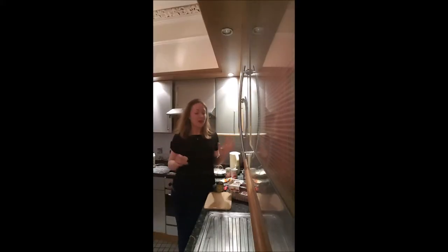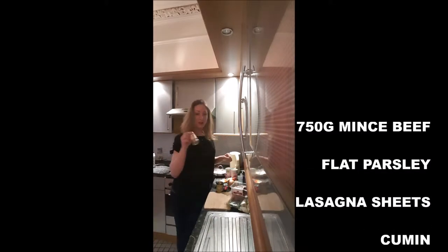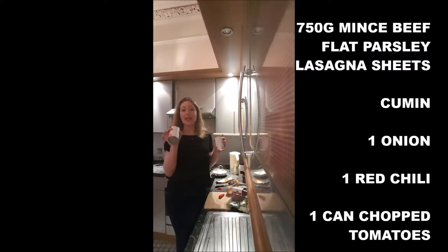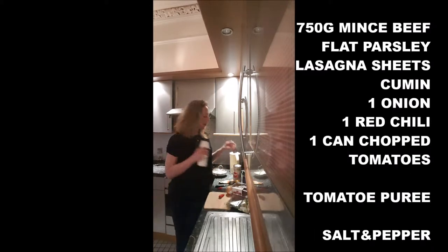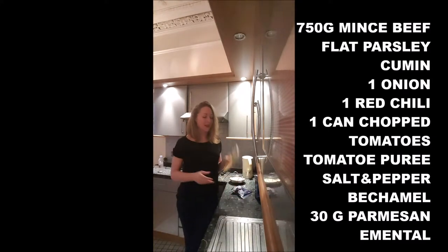To cook spicy lasagna for four persons, you will need 750 grams of meat. Lasagna sheets, cumin, onion, one red chili, one or two cans of chopped tomatoes — depends on how strong you want the taste of tomatoes in your lasagna. Tomato puree, salt and pepper, bechamel, about 50 grams of parmigiano and two or three slices of emmental.